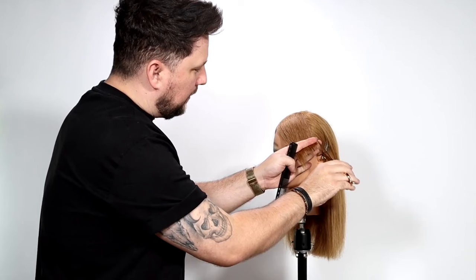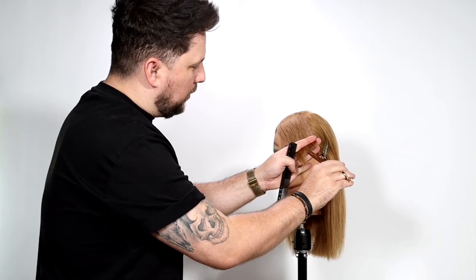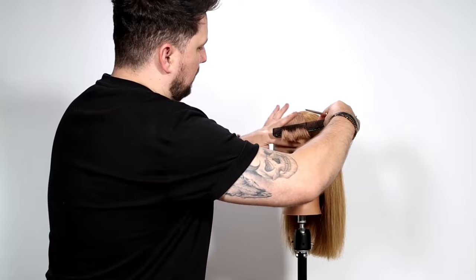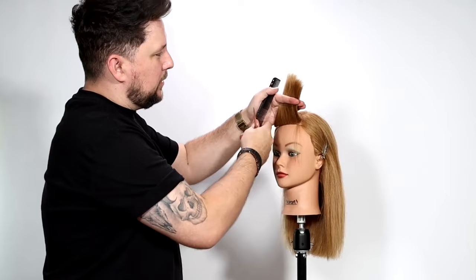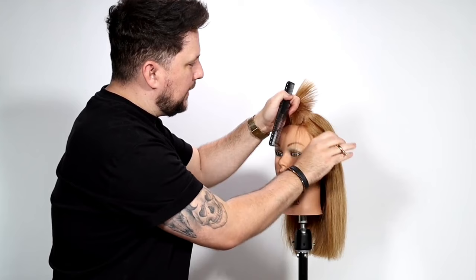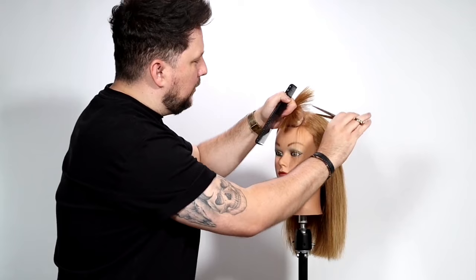The reason I'm point cutting is because we still want the softness there, but I'm taking off all of this length here now. And now we're going to look for the heavy spots - which are there and a little bit there. So we're going to make a fist - you can see there's the heaviest point there - and we're just going to put our scissors in vertically, not to take off any length but to remove weight. I'm just going to do that all the way through here until it's loosened up enough.